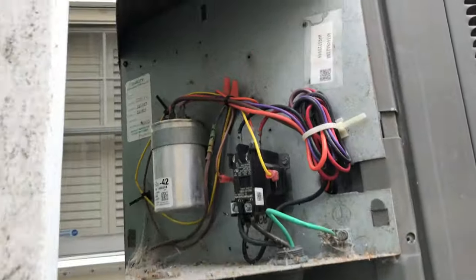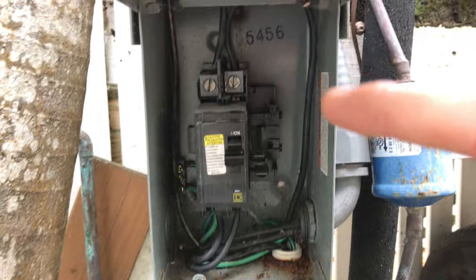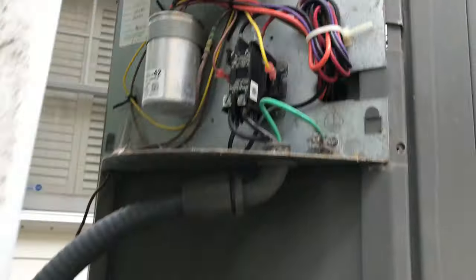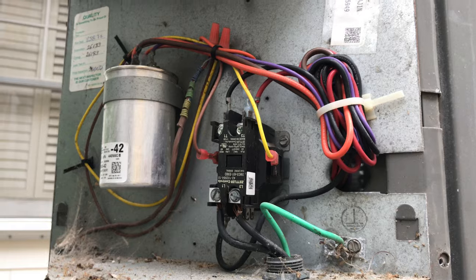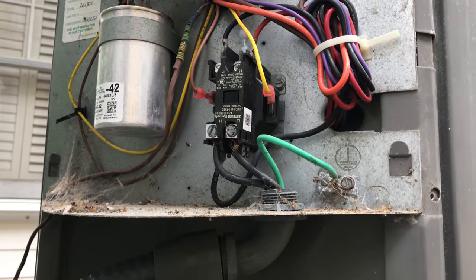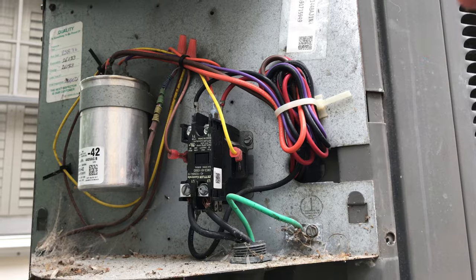The HVAC tech came out just to confirm. First thing he checked was the switch — it's an electrical issue, and they don't do electrical work. So I have an electrician coming out to replace the switch. I'm not going to mess with it myself even though I could — I just want it done because I don't want it to get hot. We've been lucky it's cooled off a couple of days. So there you go. It's funny when you're doing this stuff: you learn to start at the beginning.